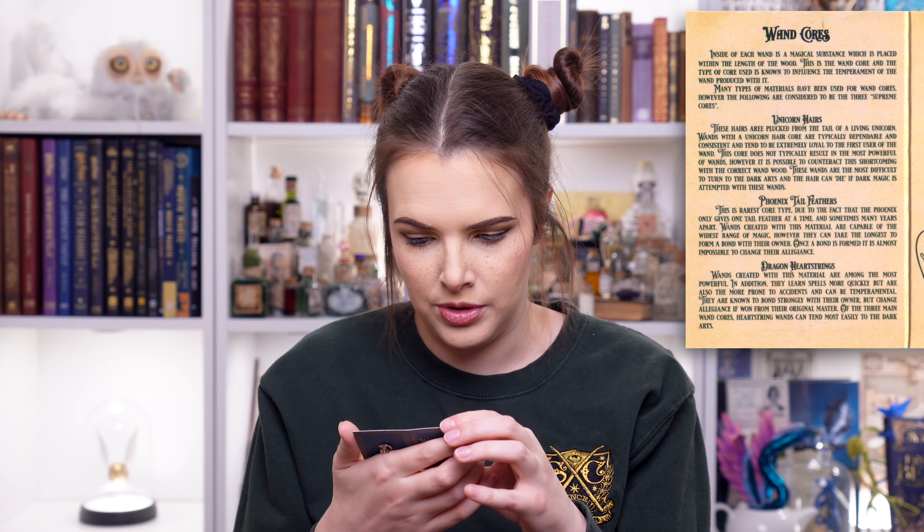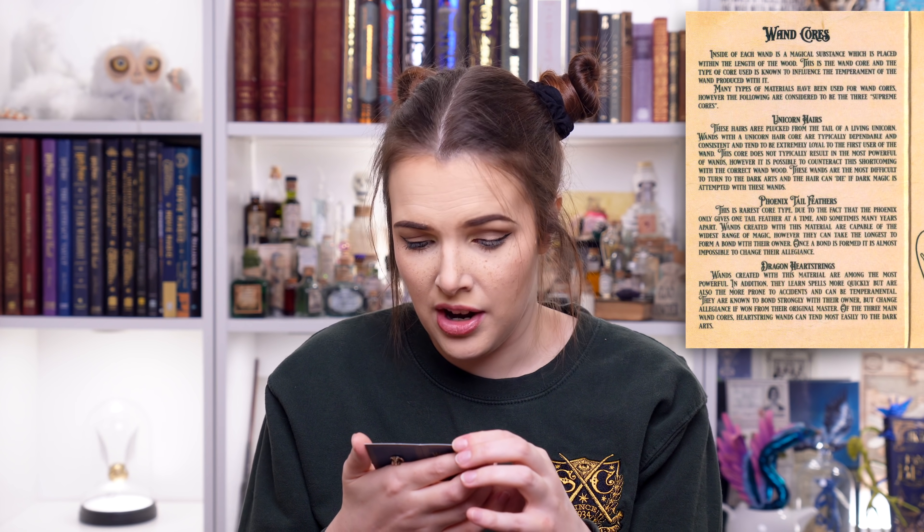It says unicorn hairs: these hairs are plucked from the tail of a living unicorn. I mean, that's a bit mean, isn't it? You imagine just going up to a unicorn - ah! It says wands with a unicorn hair core are typically dependable and consistent and tend to be extremely loyal to the first user of the wand. This core does not typically result in the most powerful of wands; however, it is possible to counteract its shortcomings with the correct wand wood. These wands are the most difficult to turn to the dark arts, and the hair can die if dark magic is attempted. I mean, that's a pretty cool fact.